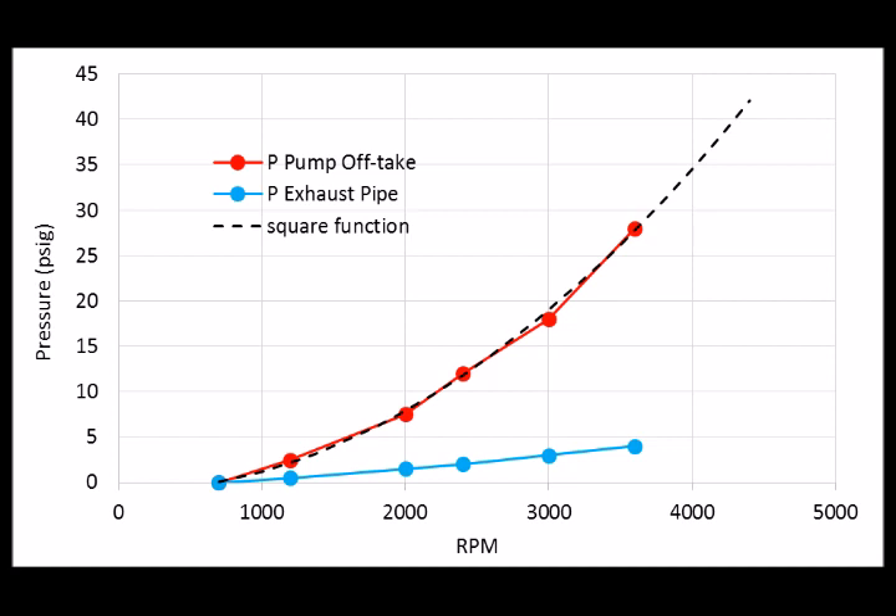The pump offtake pressure goes up to about 28 PSI at 3,600 RPM. You might think 28 PSI isn't much, but according to the computer model that's about half a gallon per second of flow — which really is a lot. The dashed line is a square function fit through the data, which fits pretty well and is sort of as expected, so you can extrapolate to higher RPMs to predict what the pressure would be.